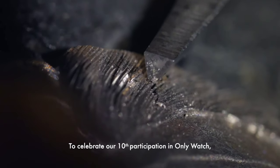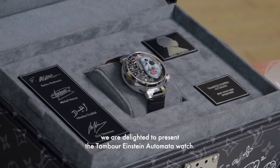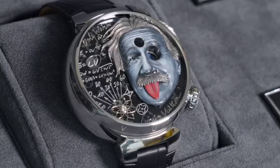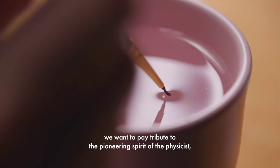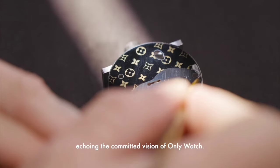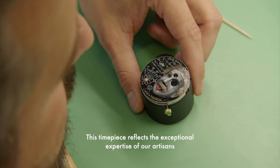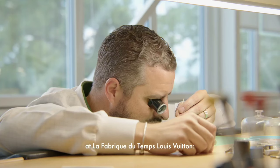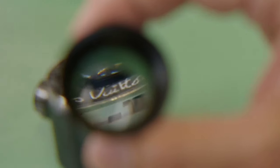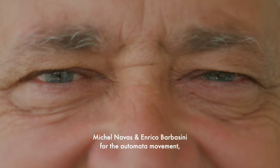Sticking his tongue out in an unexpected moment of levity. Within the iconic Tambour case beats the LV525 caliber, whose movement brings the dial to life through four animations providing time on demand. The story of the dial continues on a hand-painted Louis Vuitton trunk, giving pride of place to this exceptional watch.